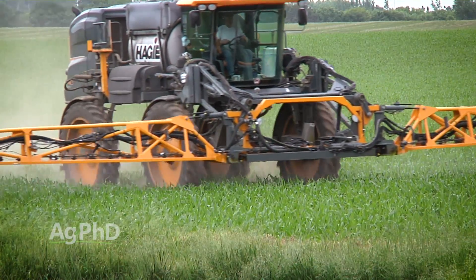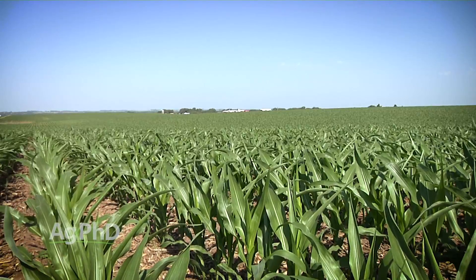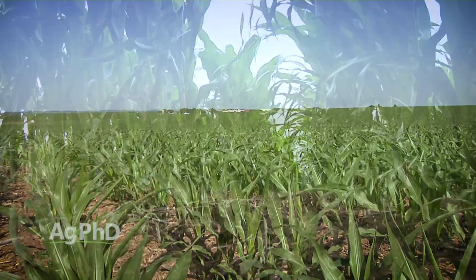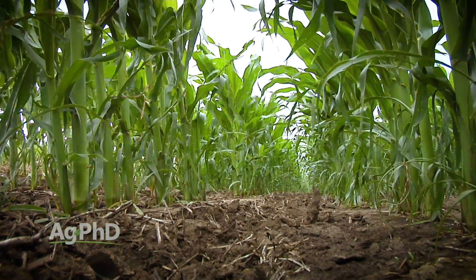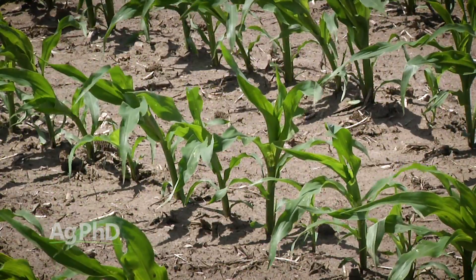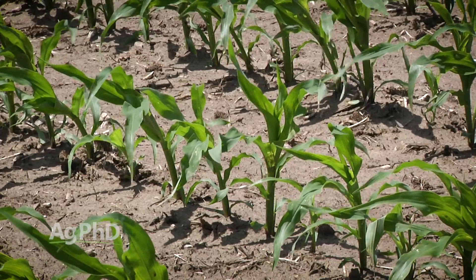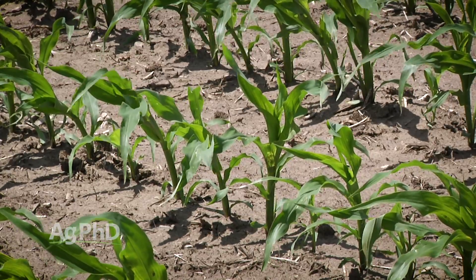There are a lot of different choices as corn gets bigger. The next key stage after V2-V3 is V5-V6. You'll hear a lot of herbicides say they want application done by V5. Why? Because at V6 the growing point is going to be above ground. If you look at a corn plant at V4 or V5, all you're looking at above ground is leaves — just a bunch of leaves stacked on top of each other. That growing point doesn't come out until V6.